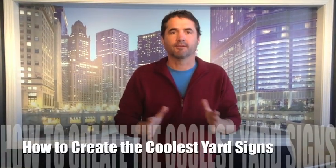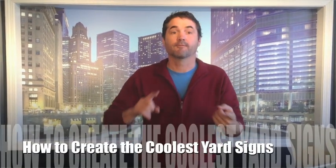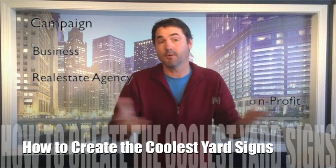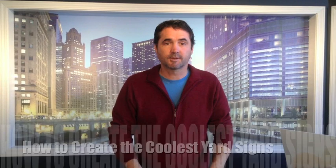Today we're going to answer the question: how do I create the coolest yard signs in the world for my campaign, my business, my real estate agency, or my non-profit? So let's go ahead and get started.